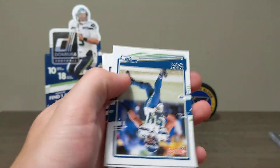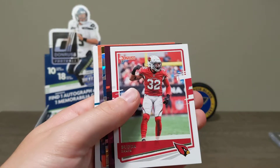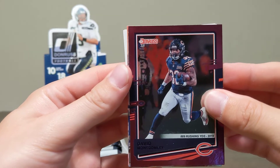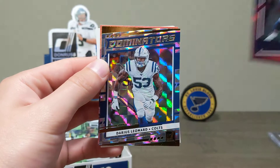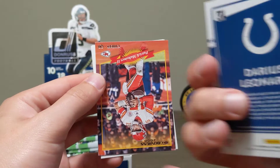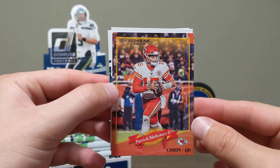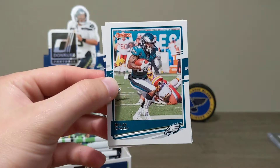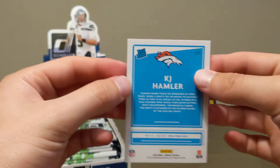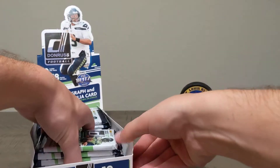Jackson Pierre-Paul, Jared Cook, DeShaun Watson, Buddha Baker. Another numbered card — David McGomery 69 out of 500. Dominators Darius Leonard. On the Rise throwback Donruss Patrick Mahomes, very cool. KJ Hamler rated rookie — that's our second rated rookie. There are six in the set, supposedly. Let's do the next six packs.